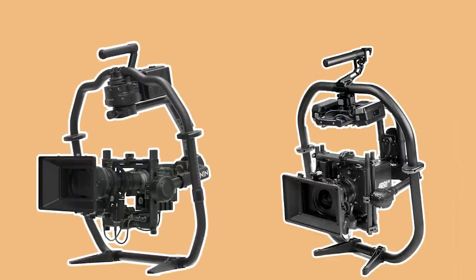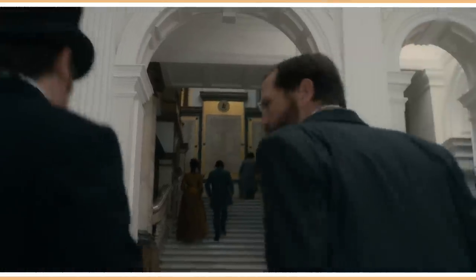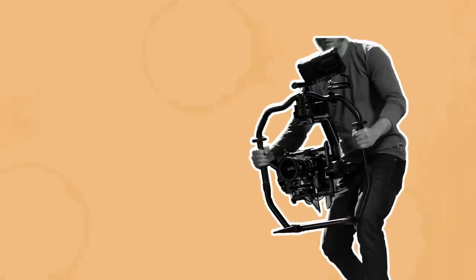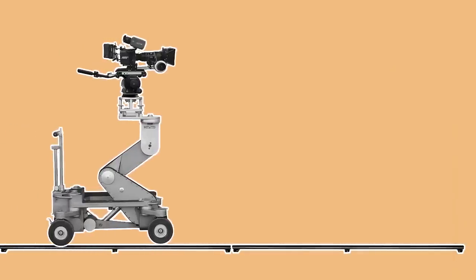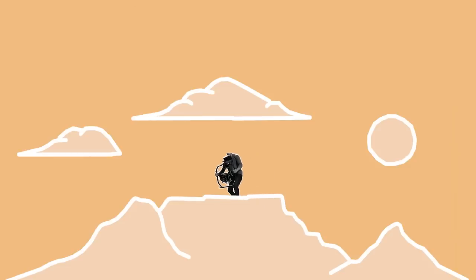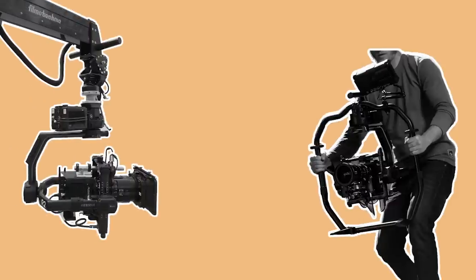Probably the two most popular gimbals on the market for industry level film production are currently the DJI Ronin 2 and the FreeFly Movi Pro. There are many reasons these stabilising devices have soared in popularity in recent years. They make it very quick to set up and adjust a shot with stable movement, much quicker than setting up and levelling a dolly and tracks. Their relatively light weight also makes it easy to shoot in hard to access locations where bringing heavier gear like a crane or a dolly isn't possible. They are also flexible in their applications.